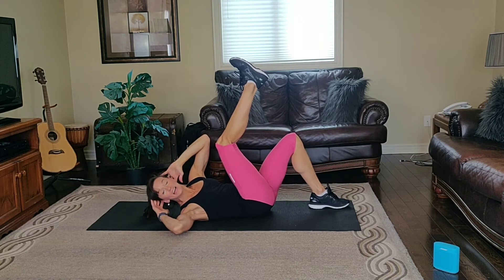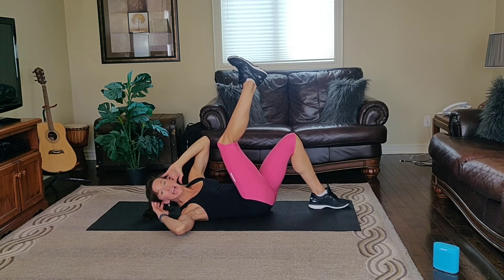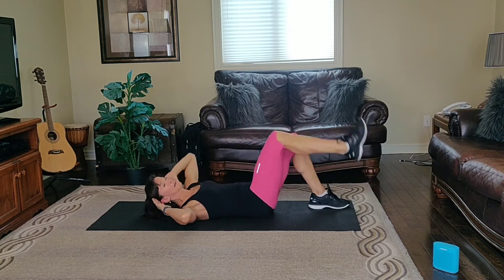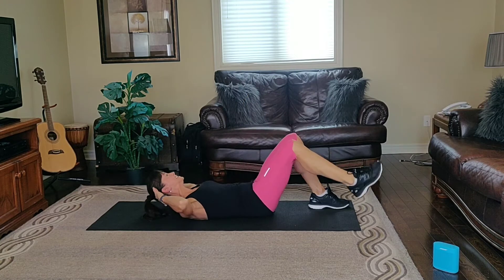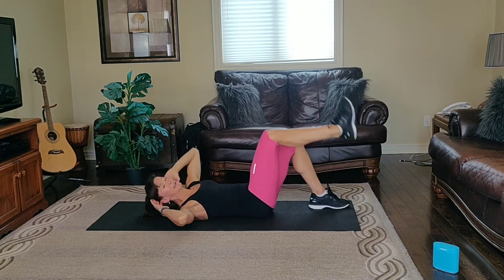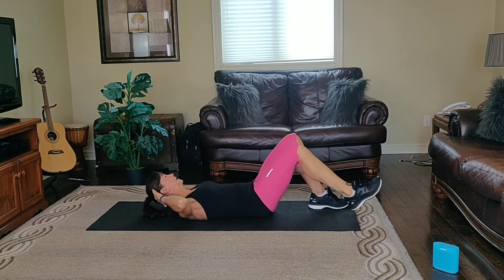Hold for ten. If you need to rest, rest for ten seconds. Second step, stay inside. Inhale down and exhale up. Left shoulder, right knee down. Control. Exhale up, inhale down.